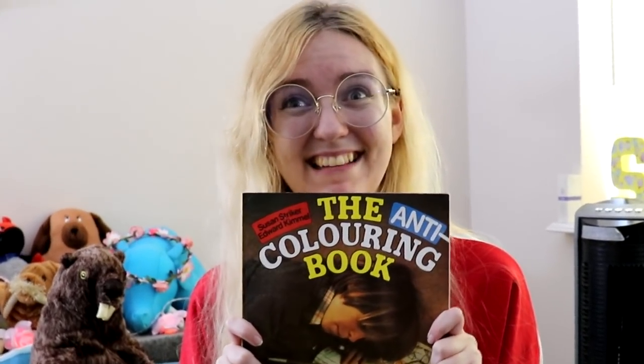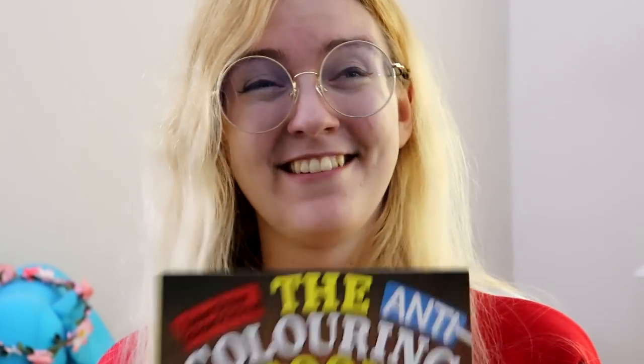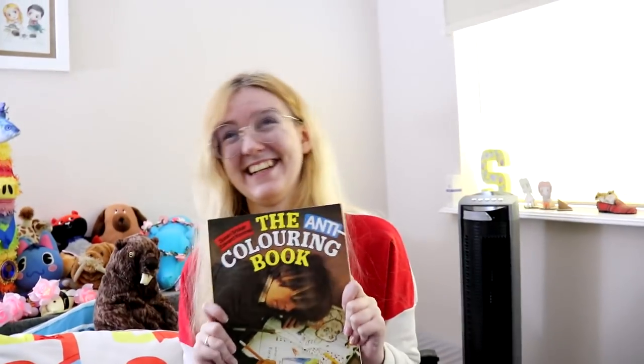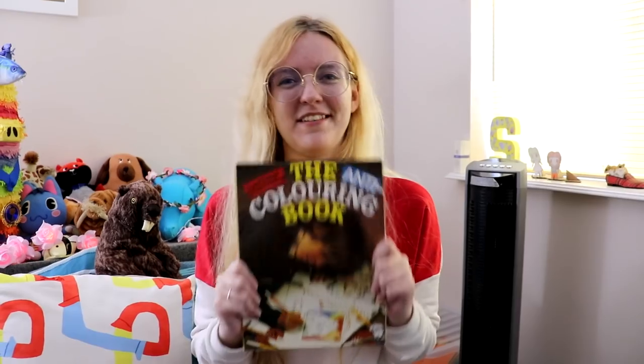I think what we should do is potentially turn this into a series — pick one page at random first and then every so often we'll turn this into a series. Let us know guys in the comments below if you'd like us to turn this into a series. I'm really excited. Who gets to pick the first page? Well seeing as you're so excited — I found the book, I think I should pick the first one. Okay just make sure you pick a good one.